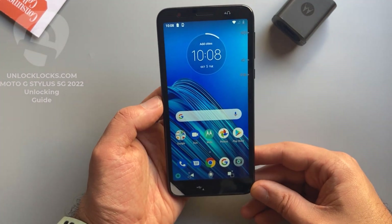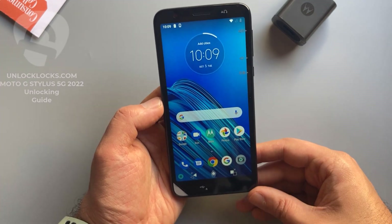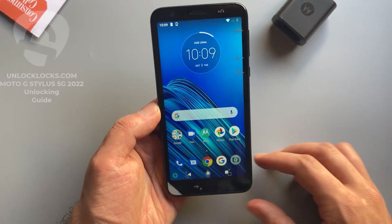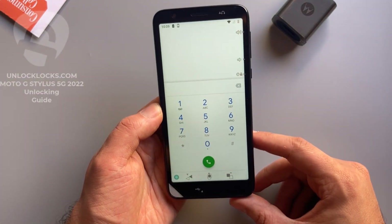This device will be unlocked to allow the use of SIM cards like AT&T, T-Mobile, Cricket, or any other carrier's SIM card. So now let's go to the dialer to get the most important information about the phone.